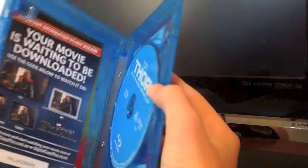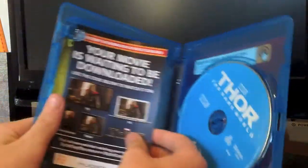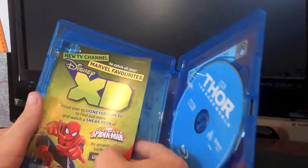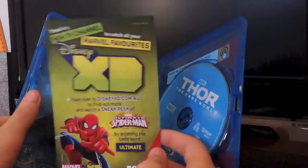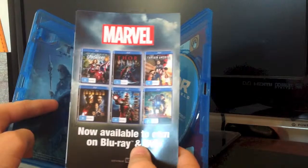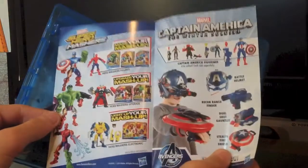Inside is the digital copy code with details and instructions, a little ad for Disney XD and Ultimate Spider-Man, and ads for other Marvel Cinematic Universe DVDs, action figures, and toys.